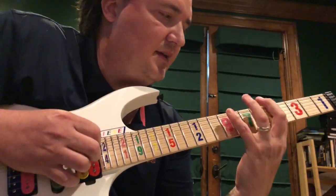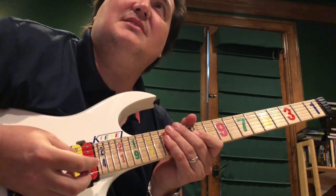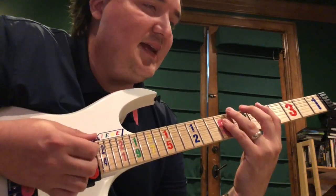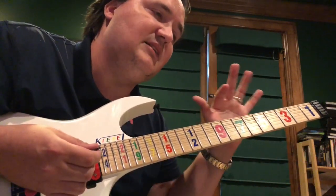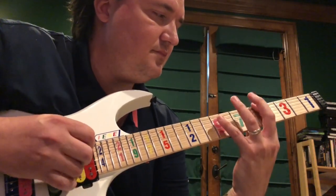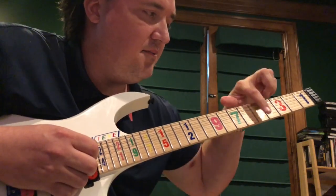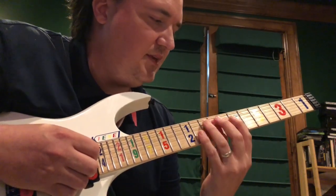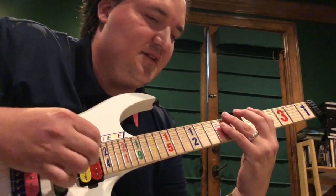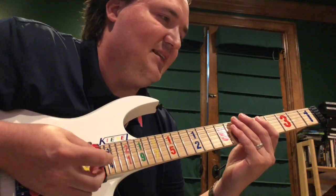People ask me about four notes per string scales a lot. The thing is you don't really want to memorize all the different patterns — I just happen to have that one memorized. What you can do instead is think like a pianist and repeat in octaves. So you just do the same shape in each octave — for example, A minor: three notes per string, then four notes, then move up two strings and two frets and do the same thing.